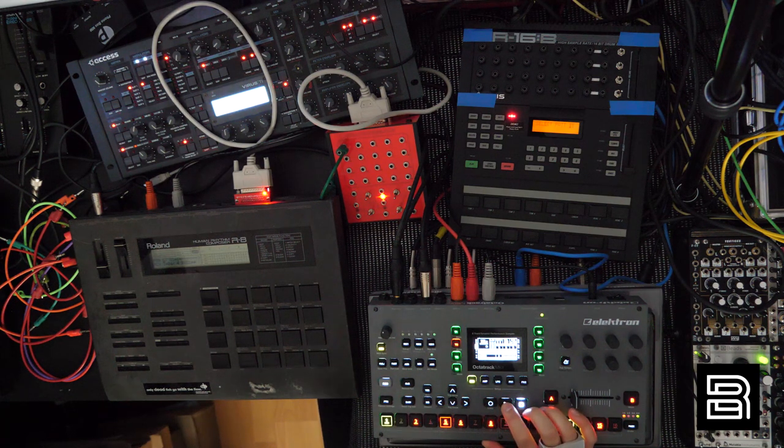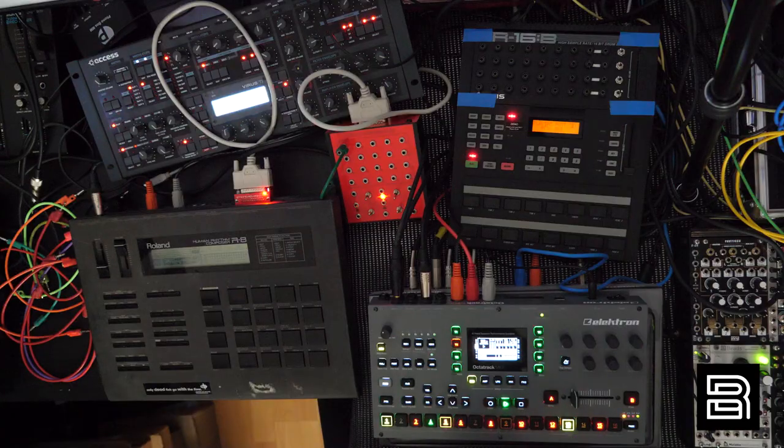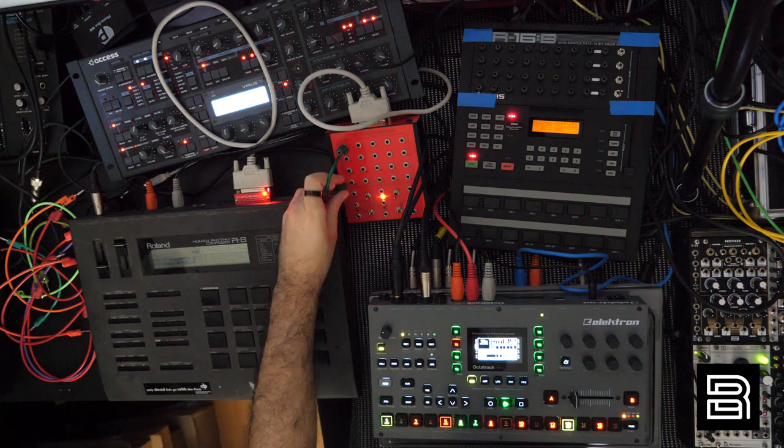Both are sequenced by the Octatrack. I can use the internal sequencers on them but they're a bit archaic — frankly, Octatrack rules. Here's a standard R8 kick — we'll do a slower EBM beat. Perfect. That's just with the R8, but now check this out — I just plug one cable in.